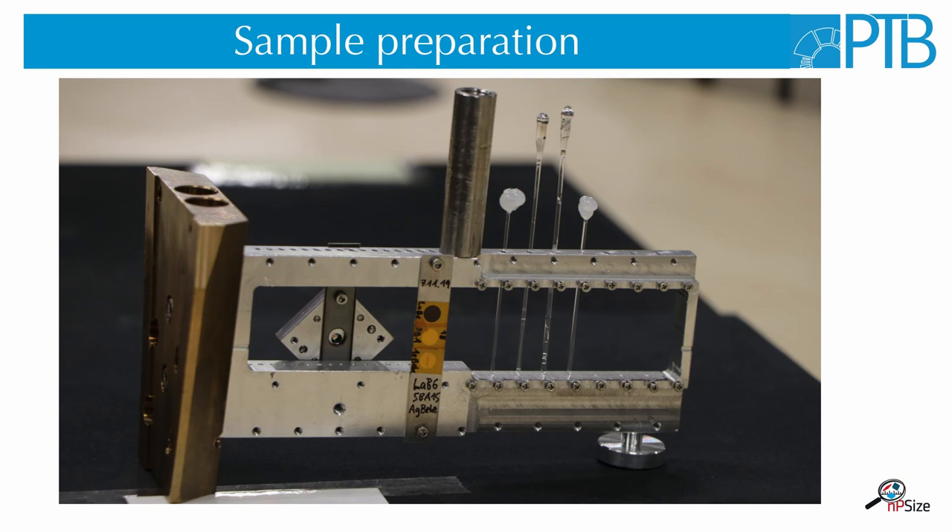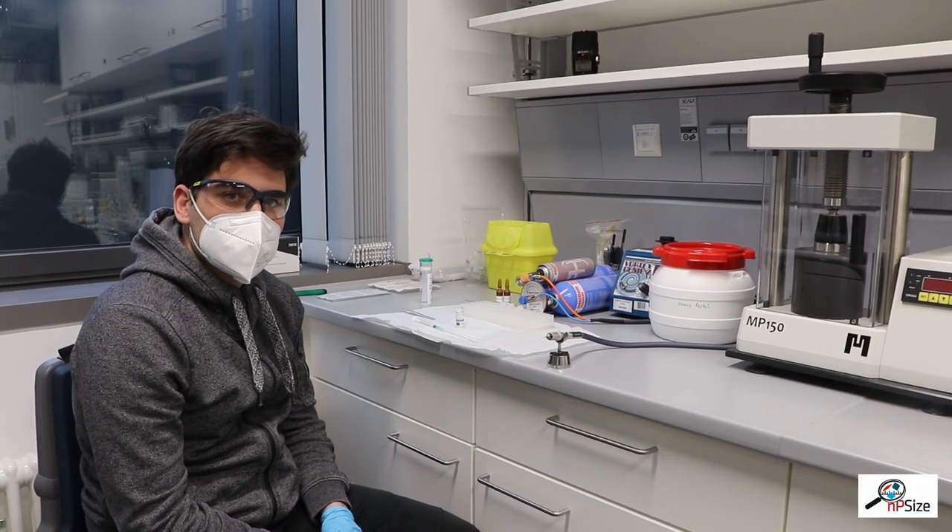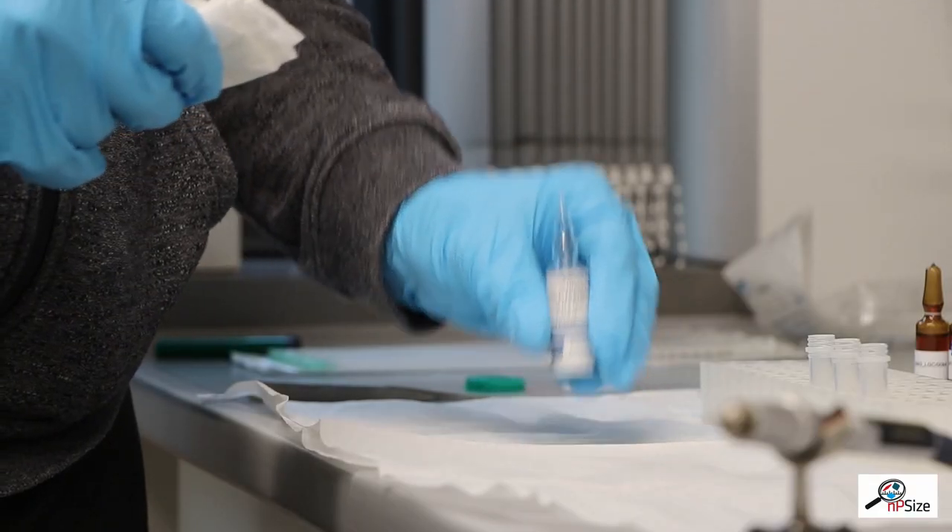The samples for a SAXS measurement are usually liquid dispersions and they need to be prepared and closed in a container in order to be measured in the vacuum. Here you see my colleague Jerome Doymer who prepares a sample for SAXS measurements.